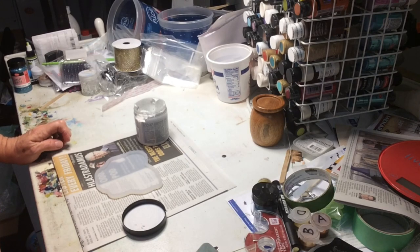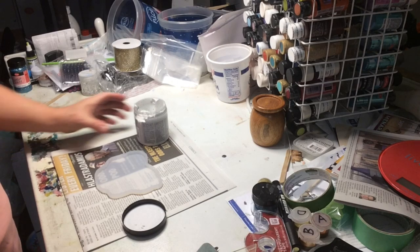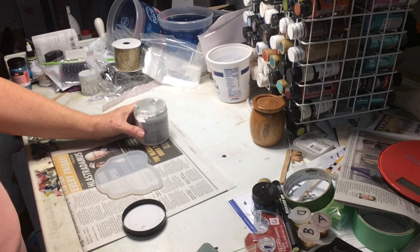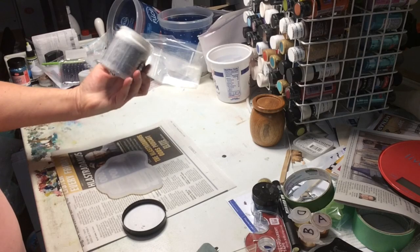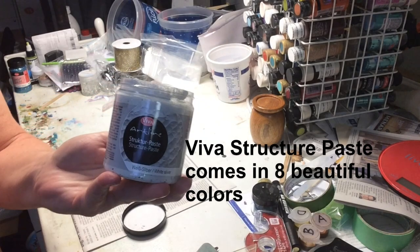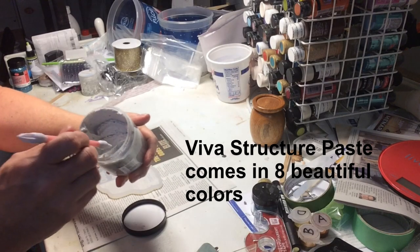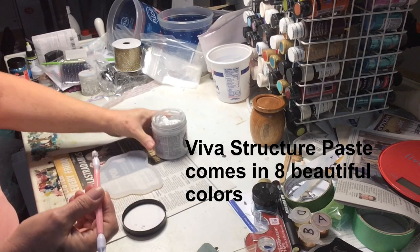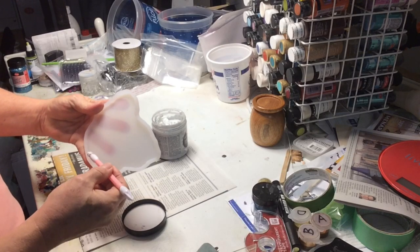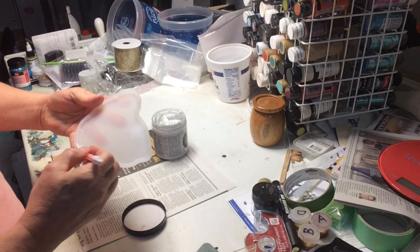Good morning everybody, it's Saturday morning. I'm going to try a new experiment — on my website I have structure paste and it comes in many different colors. This one is a white silver, so I'm going to try to create this texture along the geode mold and see how that goes.